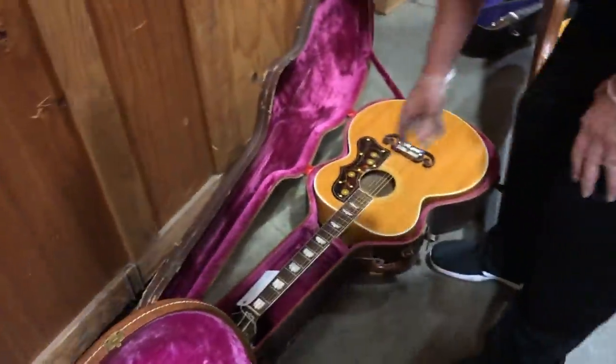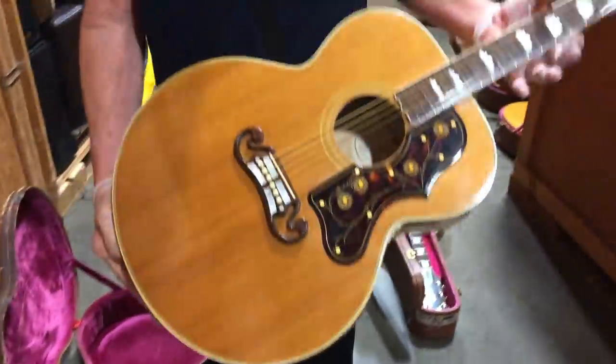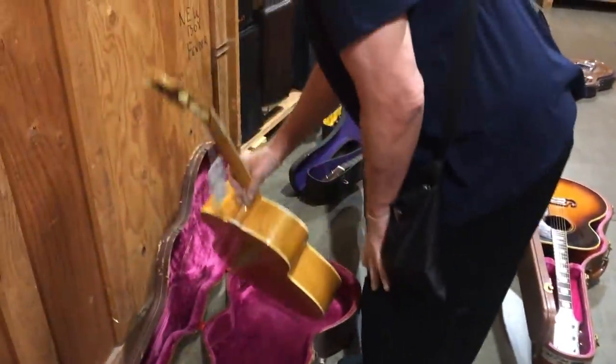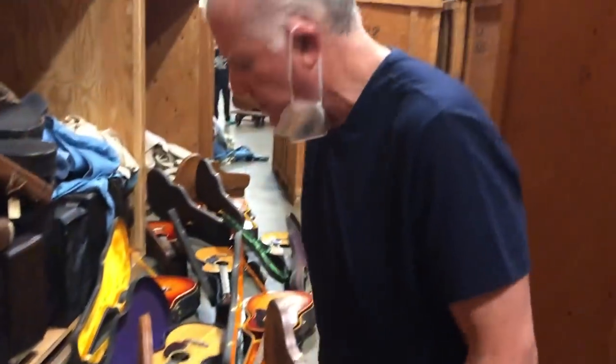This is another white label SJ200. This is a '51, very nice shape, blonde. And you know, if I like the model, I tried to stash a bunch of these over the years because I wanted to preserve them.